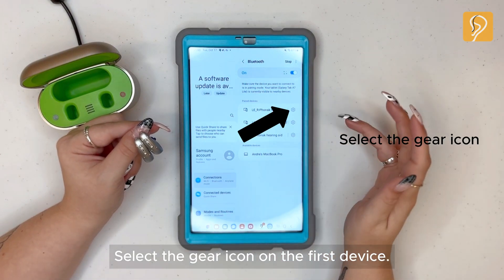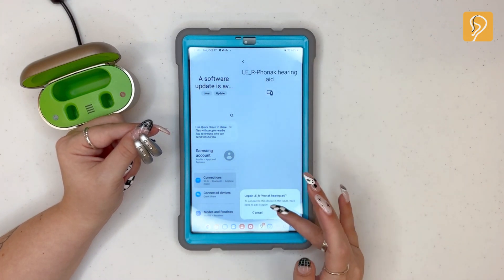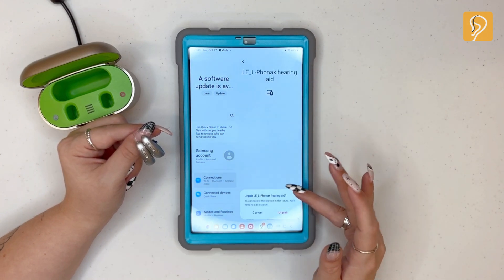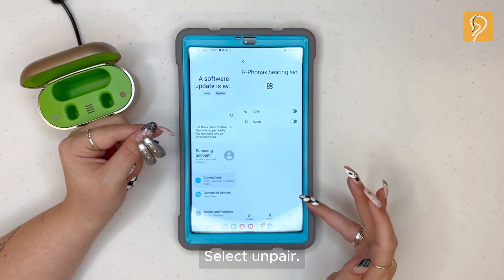Select the gear icon on the first device and select unpair. Select the gear icon on the second device and select unpair. Select the gear icon on the third device and select unpair.